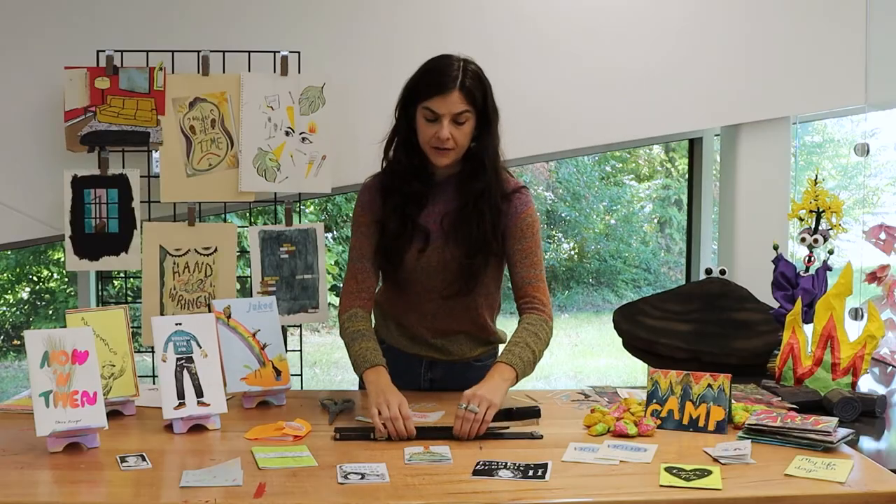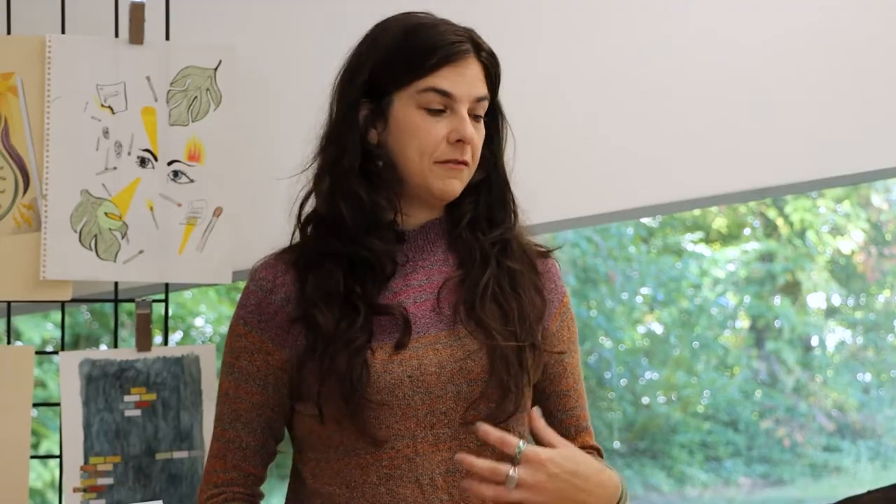For zines you want to have the ability to photocopy them if possible. I have a photocopier at home. You could print them out, or you could go to a local place like the library and make copies or prints.